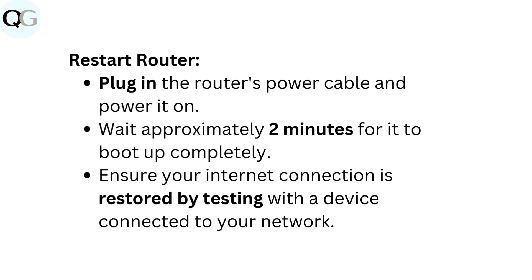Restart the router by plugging in its power cable and powering it on. Wait approximately two minutes for it to boot up completely. Ensure your internet connection is restored by testing with a device connected to your network.